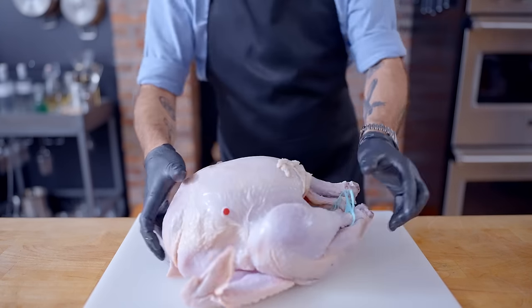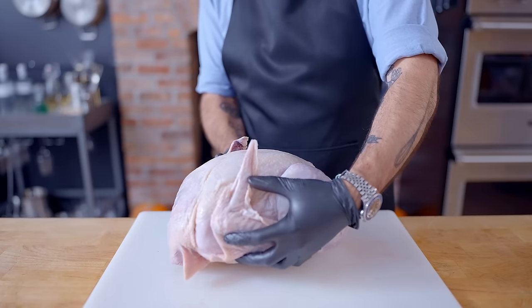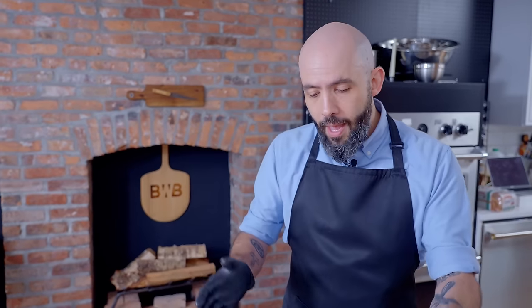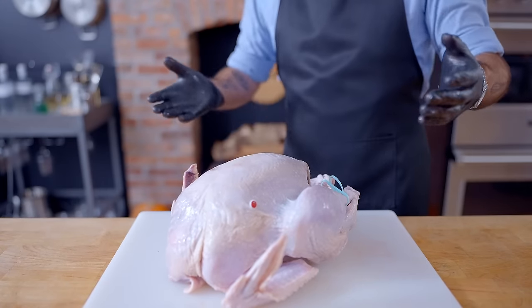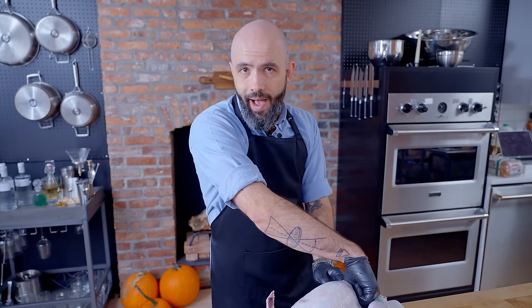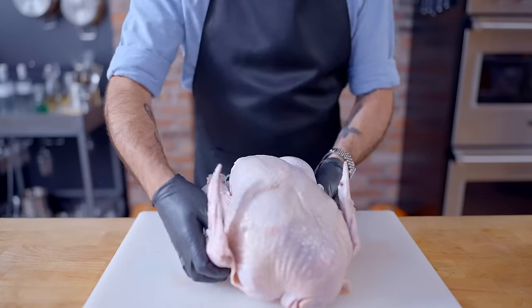Here's the man of the hour — here's why we're spatchcocking the bird, otherwise known as butterflying. When a turkey goes into the oven like this, it's just a big old ball of meat, and the breasts are the part of the bird most exposed to the heat and the most delicate part — the part we do not want to overcook. By butterflying the bird, cutting out the spine and flattening it, not only are we exposing the dark meat to more heat from the oven, we're also reducing cooking time. If you stuff this bird, the stuffing needs to hit 165 to be safe; by that time your breasts are up at 185-190 and they're dry as a bone, which is why I don't generally stuff my turkeys.